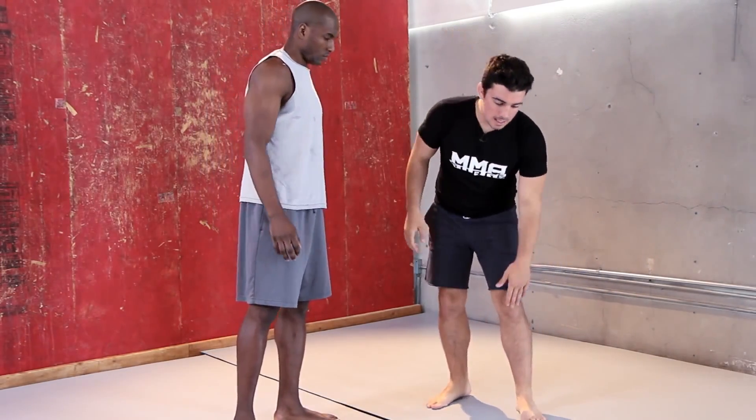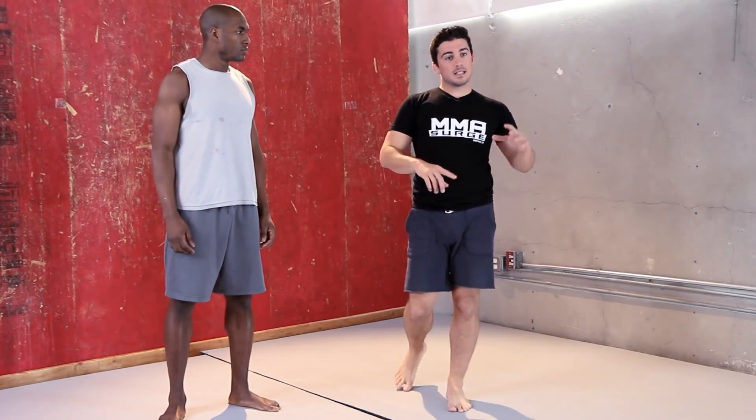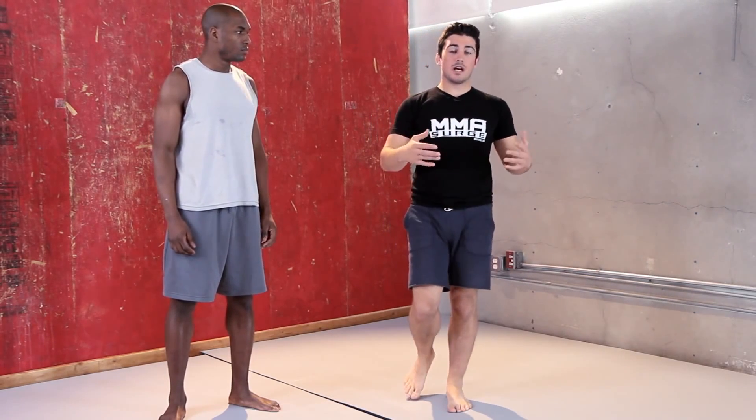When he did it to Rampage Jackson and Vitor, he hyperextended their legs. If you're fighting a guy that wants to wrestle you or move a lot with boxing, if you can blow their knee out or put some pain on their knee, they're a little slower. And with Jon's reach and his height, that's a big advantage.